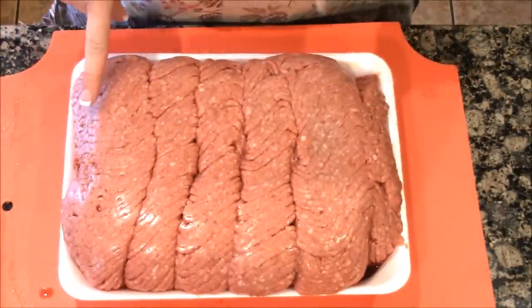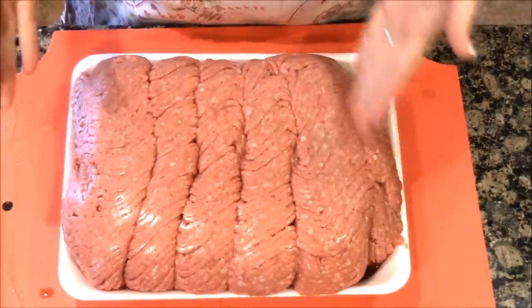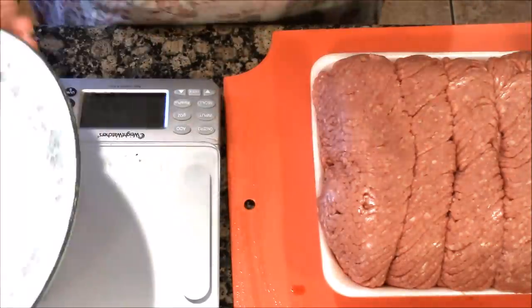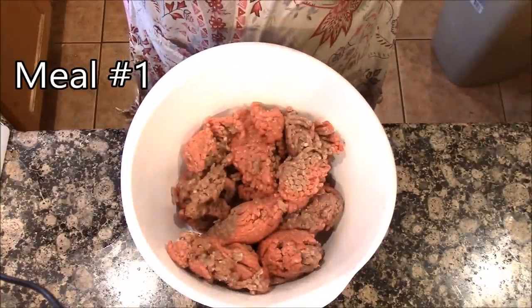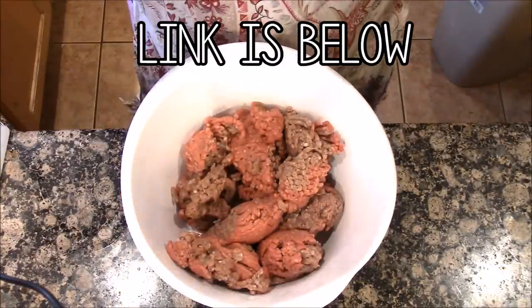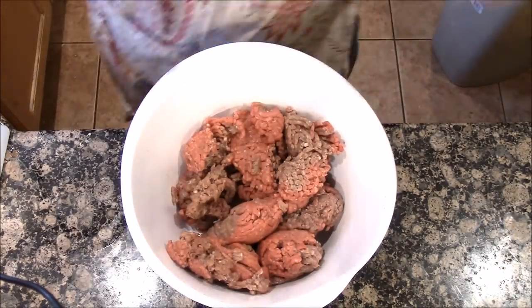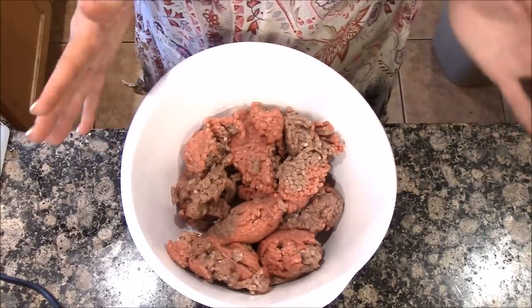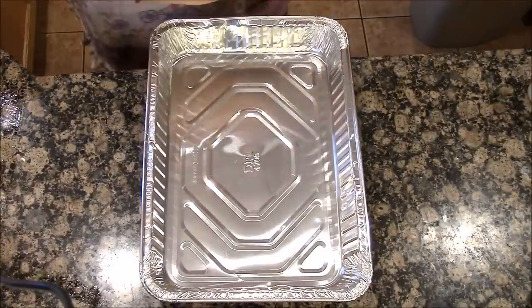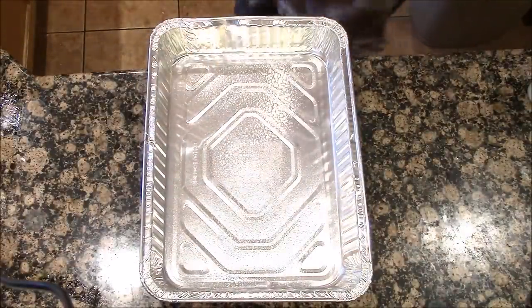Here is my six pounds of ground beef. I'm not sure if they've already sectioned these off — I have a scale here and I'm going to measure it out. I'm going to start my meatloaf. If you'd like to see the full recipe, the link is down below — I did a video a while back on it. I don't have to brown it, just mix my ingredients.